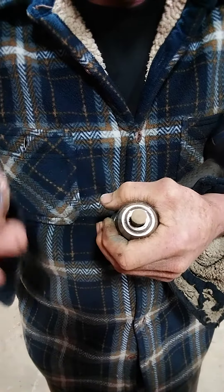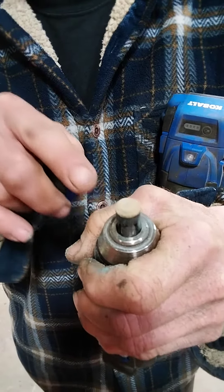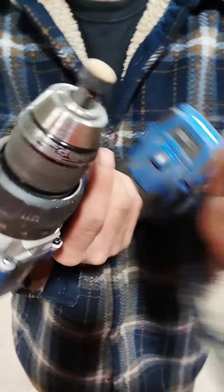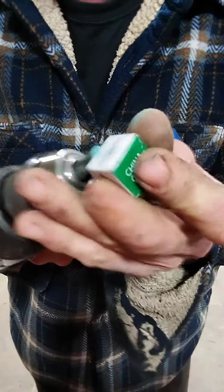You want it scratchy and rough — even worse than a car. You want this thing scratchy and rough and then it'll take chalk. You can even put the sandpaper on with the drill if you want, just rub it right in there.